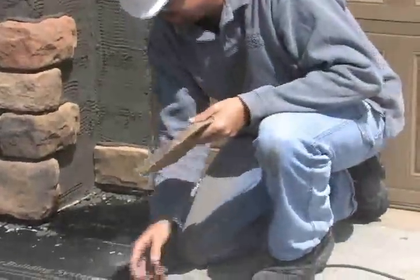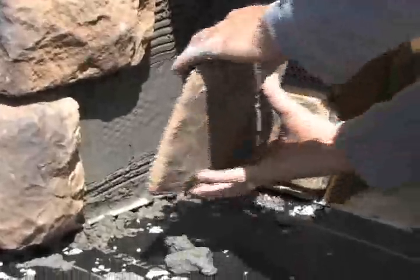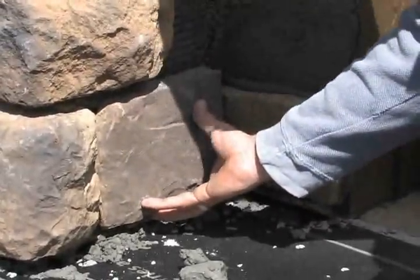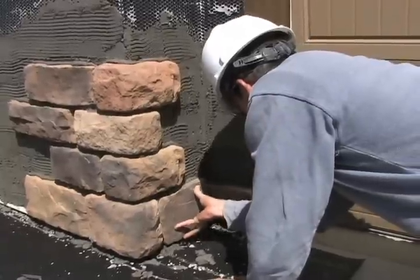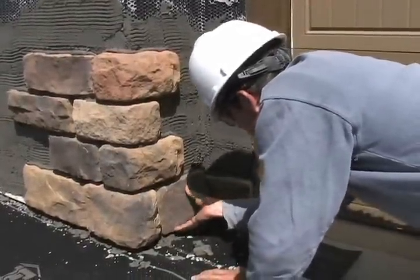Now once Brian cut the stone, he took the angle grinder and cleared the sharp edges. You always want to put the cut edge away from sight. When Brian cut the piece, he left enough room so that he could keep his mortar joint on both ends and above.